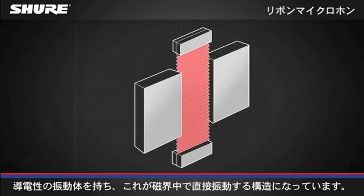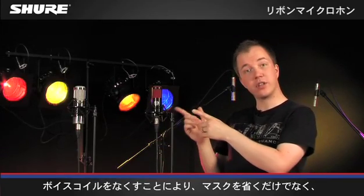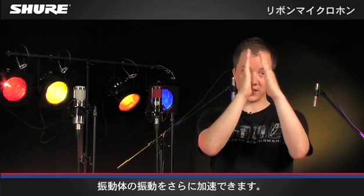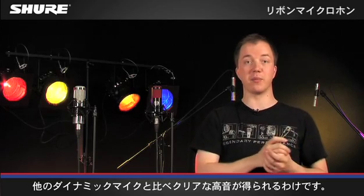They have an electrically conductive diaphragm which moves directly in the magnetic field. By losing the voice coil, not only do we lose mass, but this also allows for the diaphragm to move faster. And that's what gives ribbons not only an extended frequency response, but also clear high end as compared to other dynamic microphones.